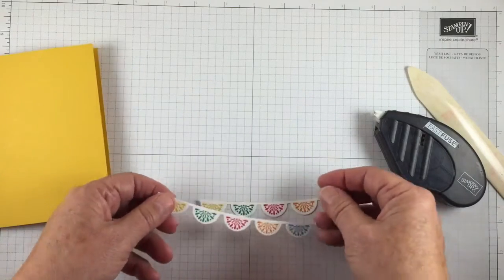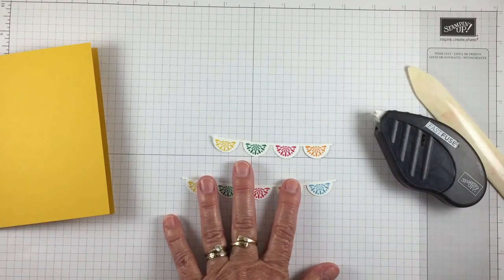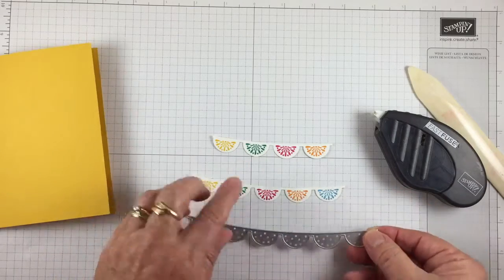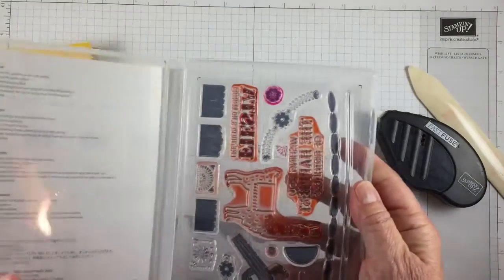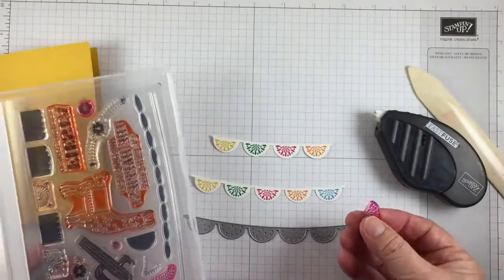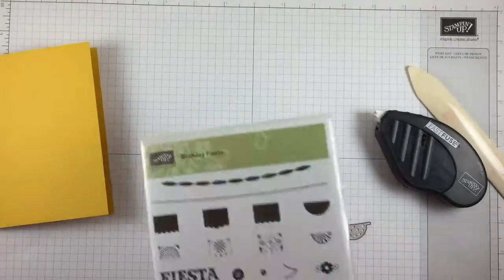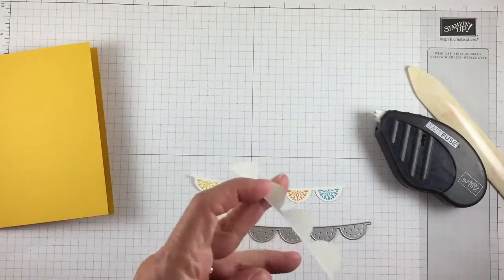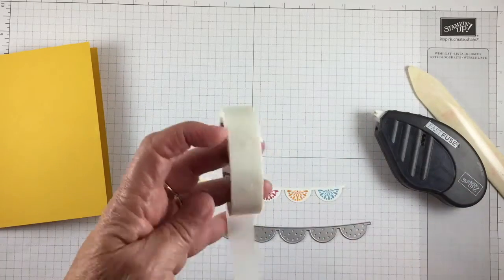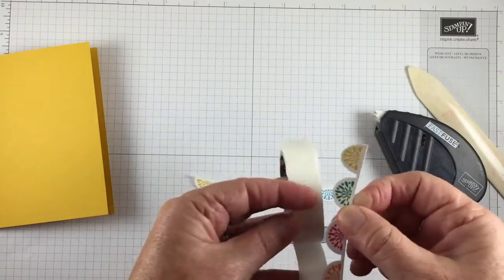I cut out two of these little banners using this part out of the Framelit Set. And then I took the little half circle stamp out of the stamp set and stamped them in different colors to create our little banners. Now I'm going to put some glue dots on here to adhere it to the front of our card, just tapping some glue dots on.